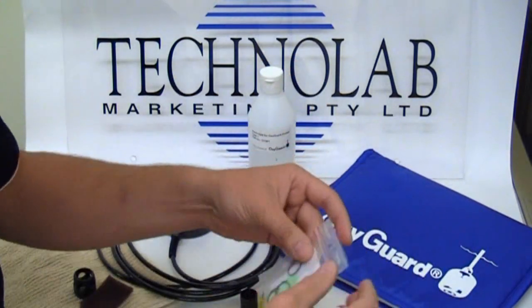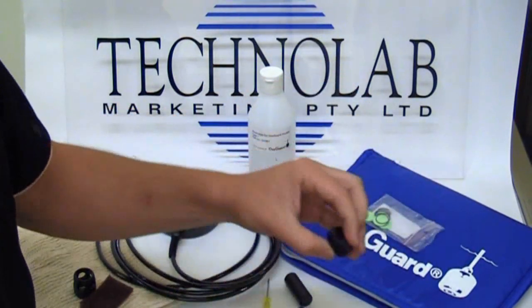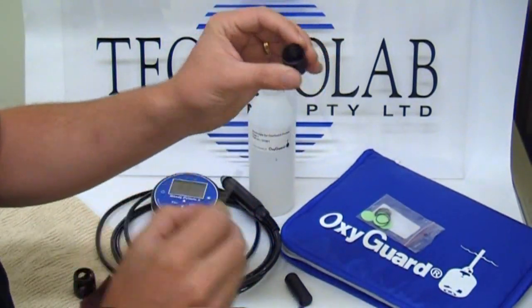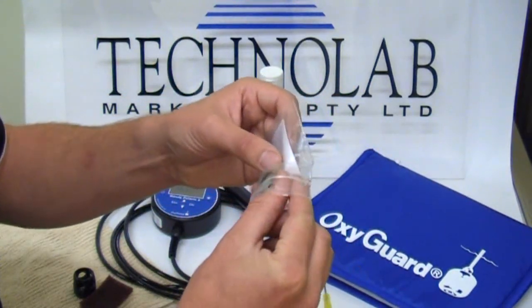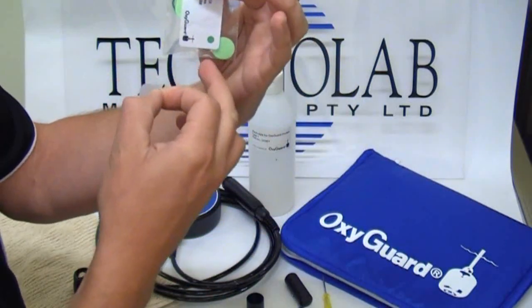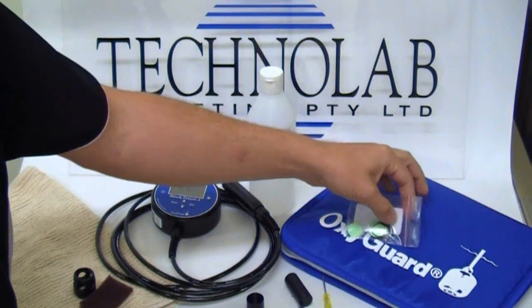To put the membrane in, we have a pack of 10 membranes and O-rings. First thing to do is grab an O-ring — O-ring always goes in first, towards the bottom. It's handy having something to poke the O-ring into place. The membrane can be handled, but try not to grab it with glue — we want to keep it in good condition. OxyGuard use separators between the membranes; the clear membranes are the ones to use. I've had a few meters back with a green membrane wondering why it doesn't work — they're actually a paper separator between the membranes, so they don't work too well.